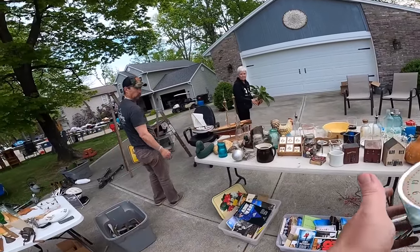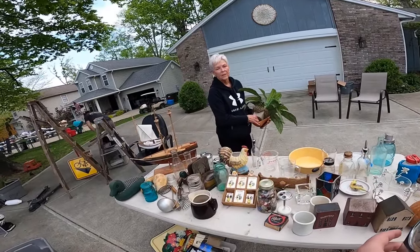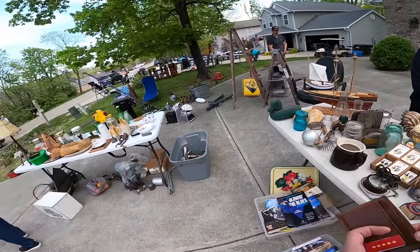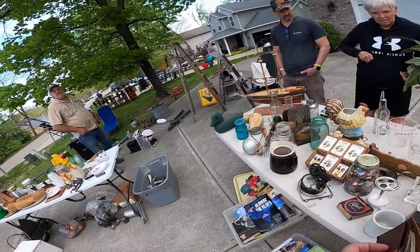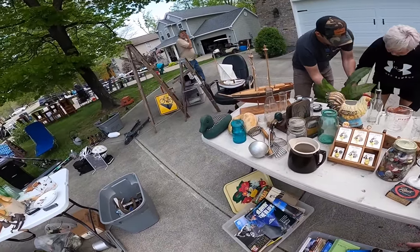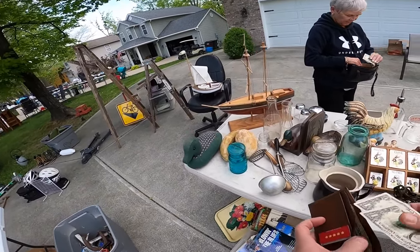How much is your clock? Three dollars. Sold! How about your milk box? Five on that. I don't have exact change but I can give you ten if you want. Let me get it out. Thank you, ma'am. Good luck with your sale.